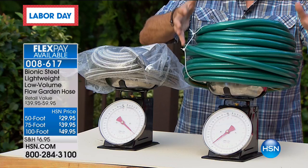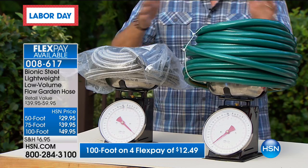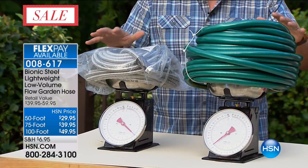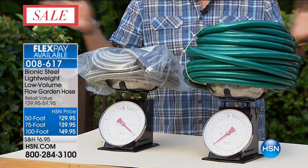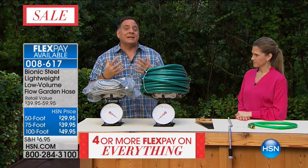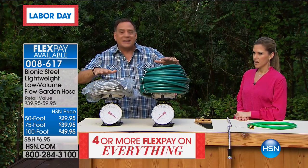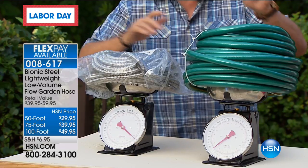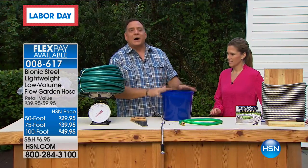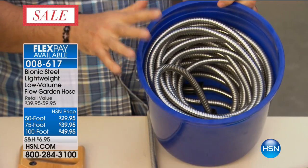We've got a standard 100-foot rubber hose here and next to it the Bionic Hose. There's a difference: this is about 14 pounds, this is about 8 pounds — a 6-pound weight difference. That 6 pounds is a massive, massive difference when you've got it all laid out and you start dragging it back in. Look at the difference in size of 100 feet versus 100 feet. Now take a look at this: a standard bucket that you'd use to wash your car. There's a surprise inside — there's 100 feet of Bionic Hose inside this bucket.